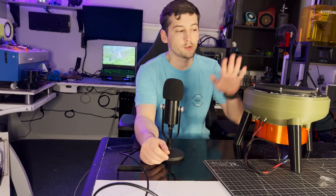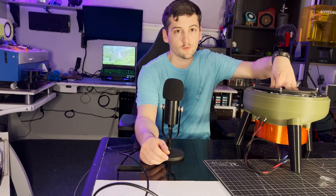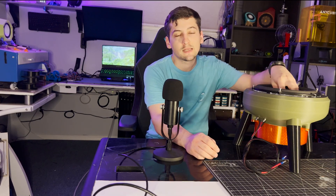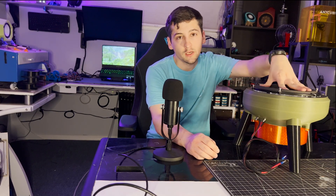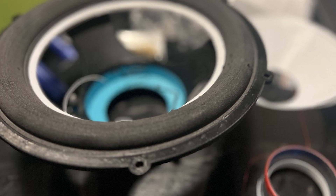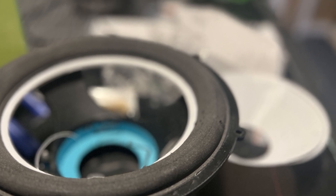Today's video is going to be on this seven and a half inch 3D printed subwoofer. The process of getting this subwoofer to work has been a very long and tedious process. This is actually version 1.1 sitting in front of us — version 1 met its untimely demise when the voice coil shot out and broke the cone.